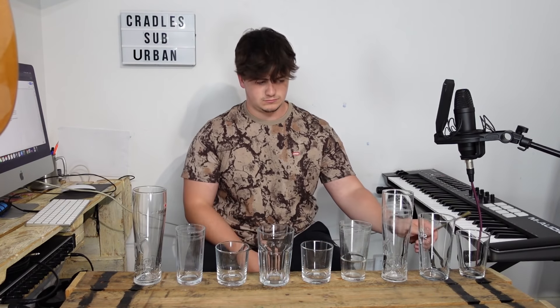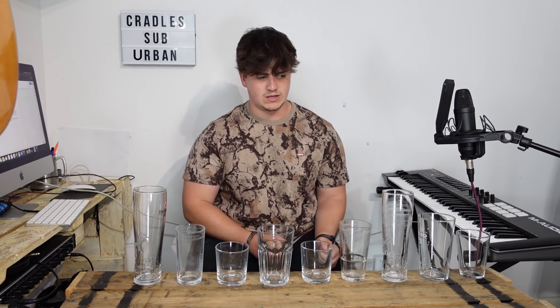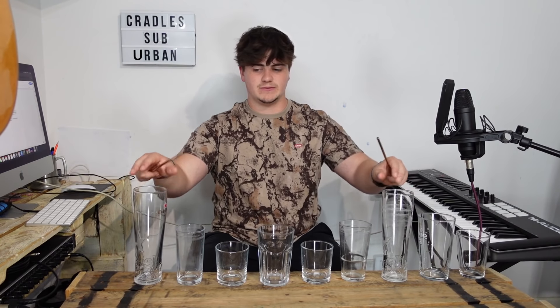They don't sound very good but there are notes there. They're not in any sort of order but there are notes there. They're meant to be the same glasses but they're slightly different — this one's slightly sharper than this one.